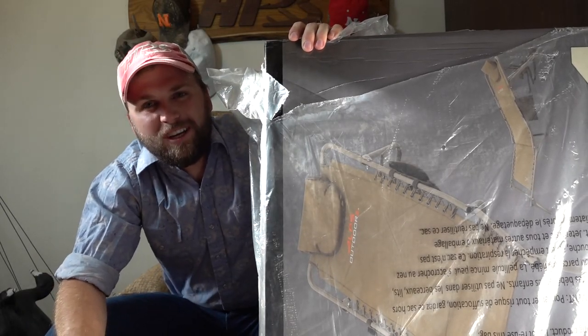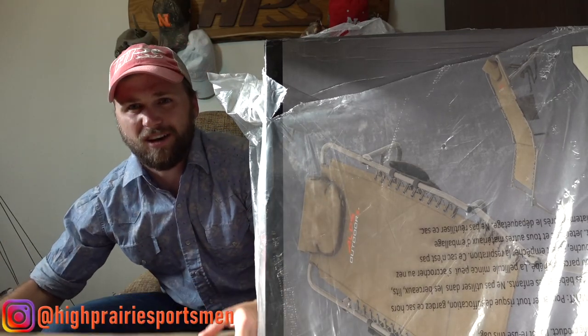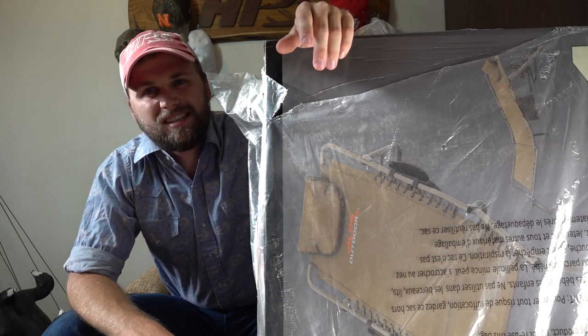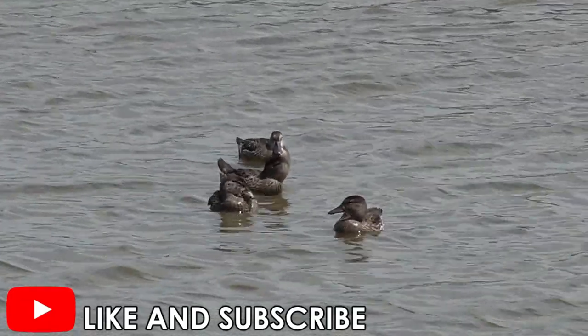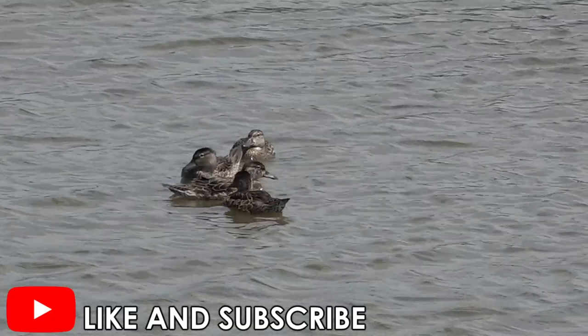What is going on guys, welcome back to another video. Today doing another unboxing video, got a couple packages from Alps Outdoors and we're gonna open them up and see what's inside. But real quick before we do, be sure to hit that like and subscribe button so you can stay up to date with all the latest hunting content. Teal season's right around the corner, dove season's right around the corner.